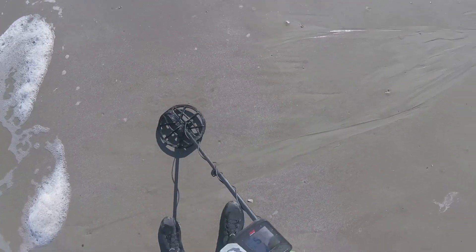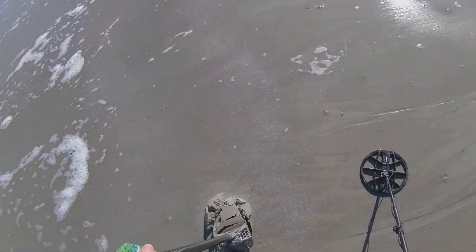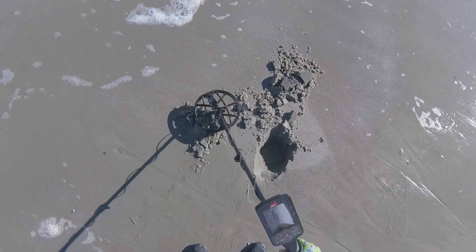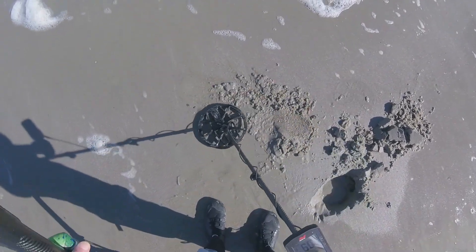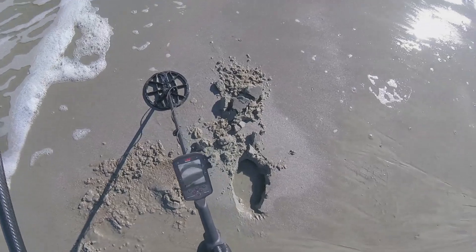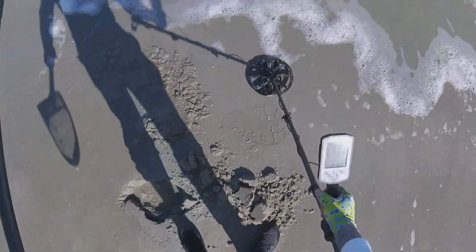Reading 60-61. Sounds kind of rough - no, it's more than a scoop beat. I think it's a penny. Penny, man. Alright second target - it's a junk penny, zinc.